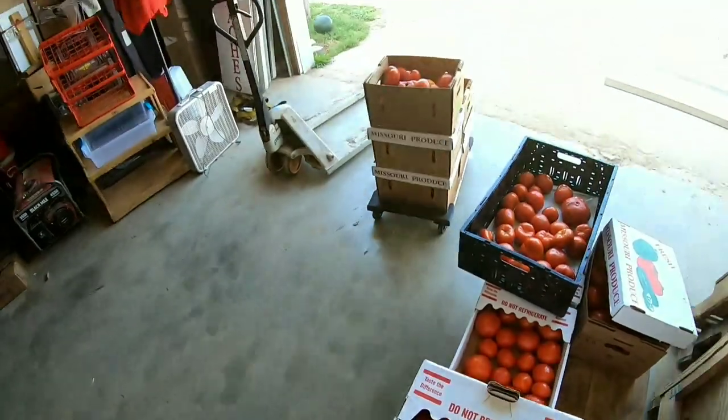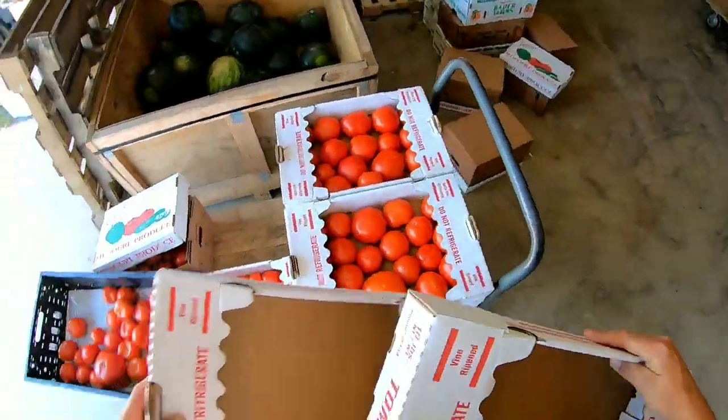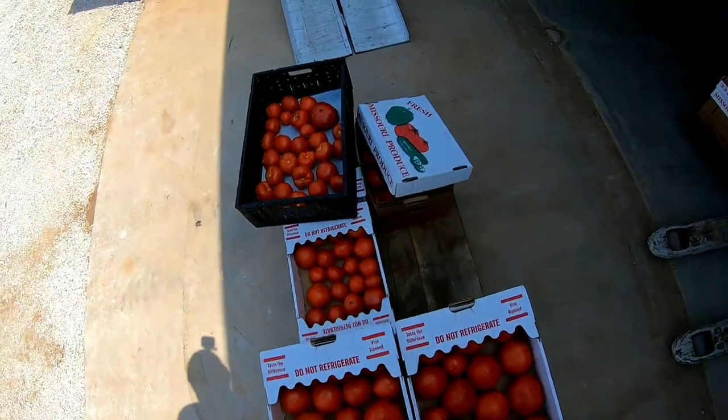Now we've got to store them all. There's a box of seconds right there, and we've got to store them all properly.